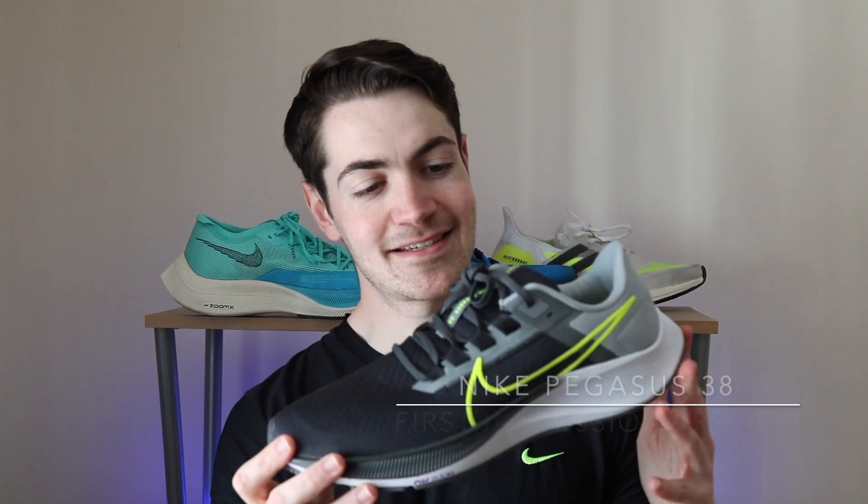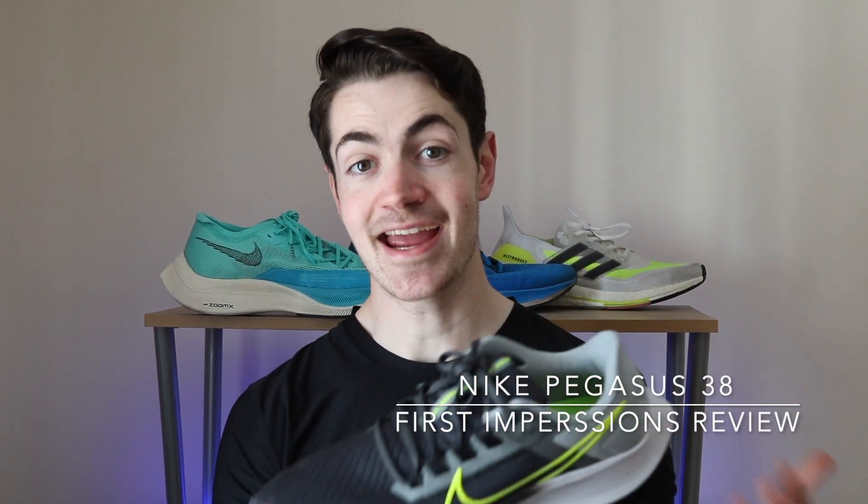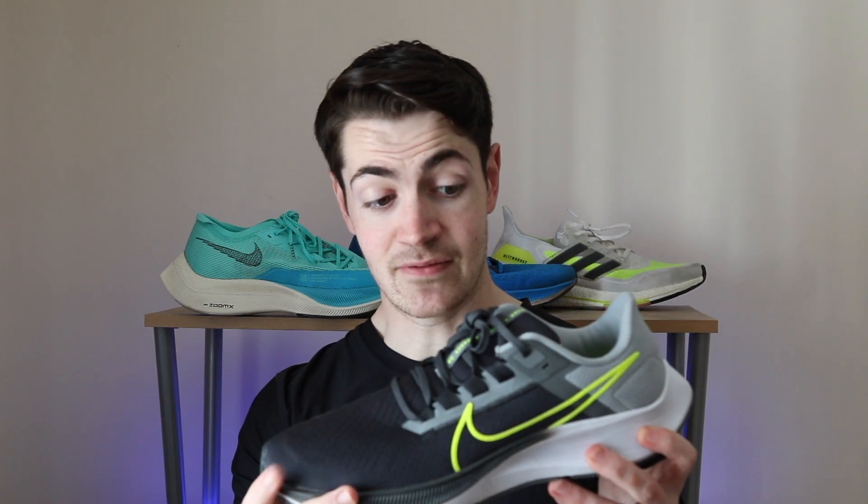The Pegasus 38 — this is the 38th iteration of the famous Nike Pegasus lineup. What have they changed? Well, the only thing really is the upper; they've kept everything else. The React foam on the midsole and the rubber are still intact from last year — nothing has changed there.